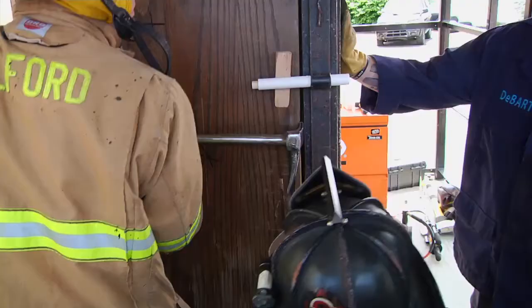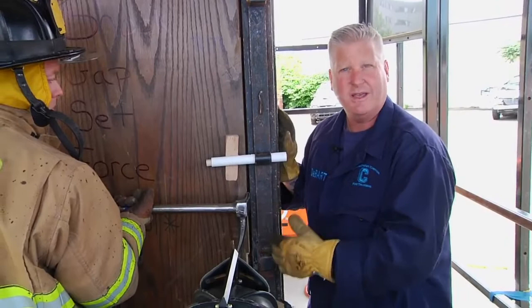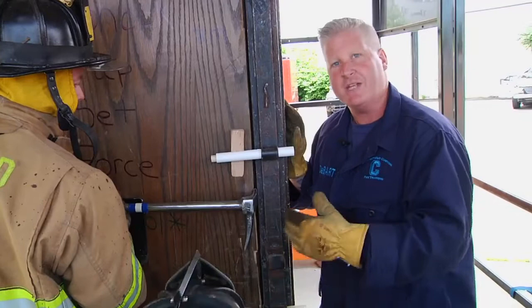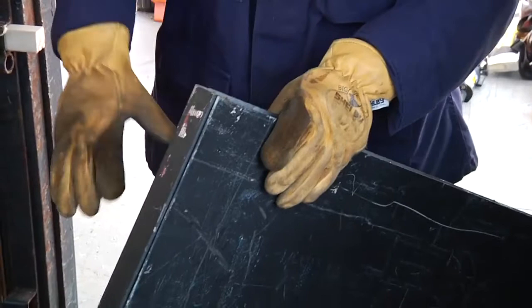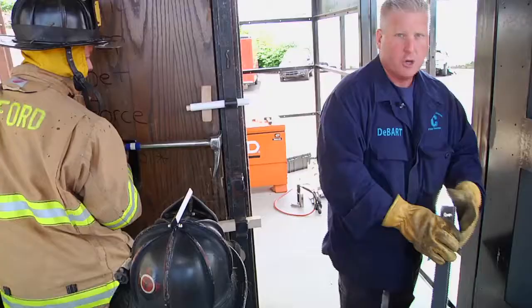This is where a lot of firefighters make a mistake dealing with this outward opening door. They feel the resistance when they hit the stop, and their natural inclination is to start prying out on the door to force it. The problem has to do with how a metal door is constructed — the skin of the door comes wrapping around, and on the inside edge there's a pinch weld where the two seams come together. If you start violently prying out on that seam, you're going to skin that door and lose all your leverage as you try to fail the locks.